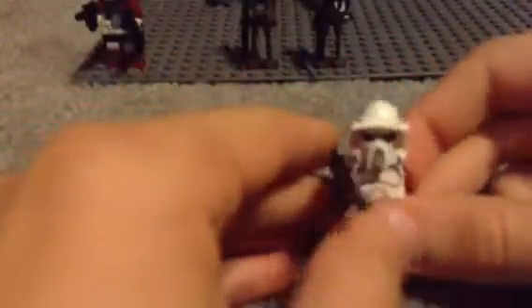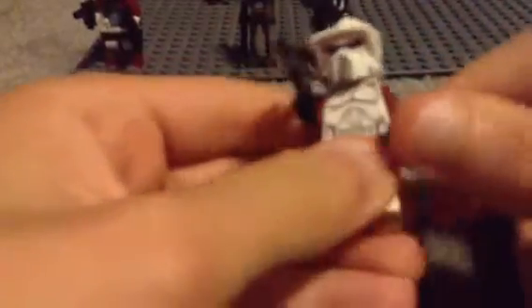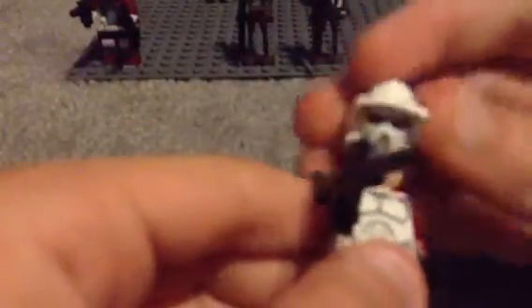Next is the Arf Trooper. I think this is the Arf and this is the Arc, but if I mixed them up I'm sorry — just tell me in the comments below. He has the same body as a regular Clone Trooper, and then just has red arms and a different helmet. And then the face. Really cool.